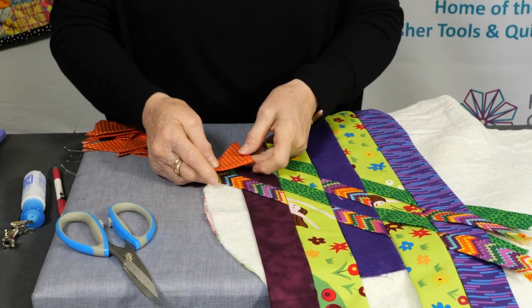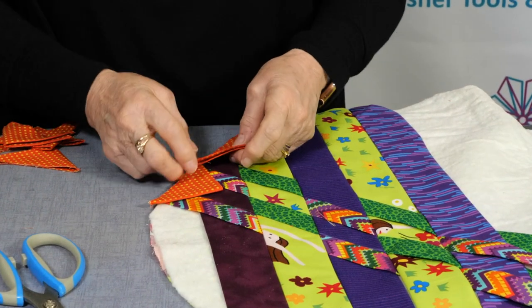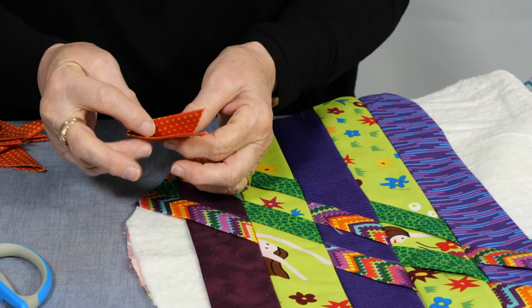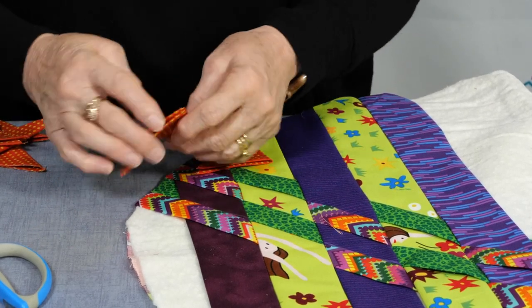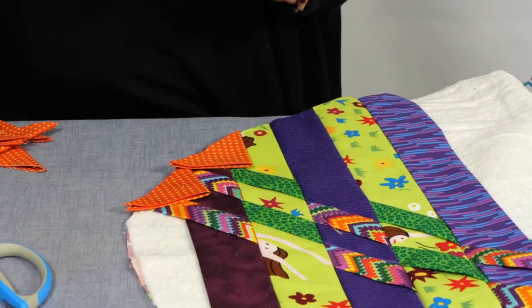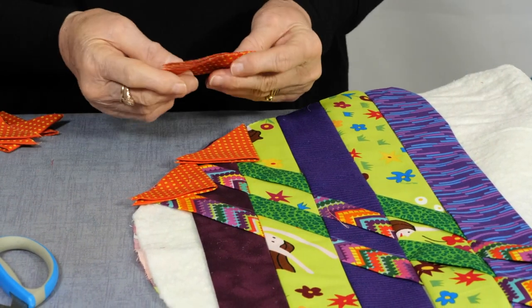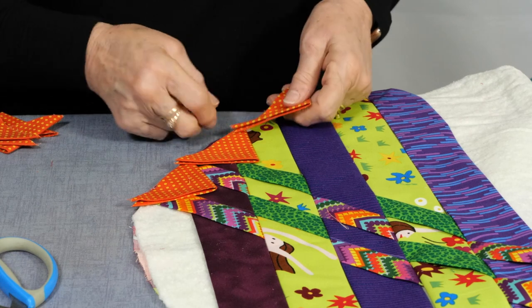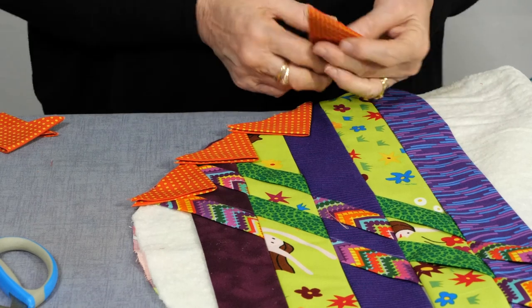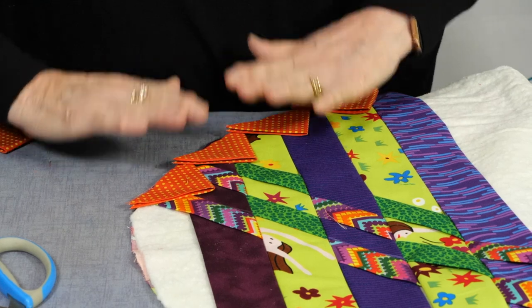Now we're going to lay our points in like so, just overlap them a bit. Make sure that open edge goes the same way. On your pattern there'll be a mark where to start the points and where to stop them — overlap them about half an inch and stitch them in place, just top stitch them so they all fit there.